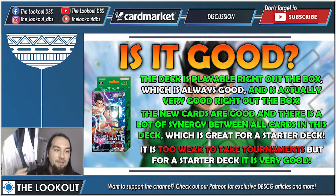Is this deck good? Good news is that the deck is playable right out of the box — you can sit down and play immediately. Unlike the Vegeta deck, this one has insane synergy so it functions amazingly well right out of the box. The new cards are good and there is a lot of synergy between all the cards, so you won't need to immediately swap pieces around to make it function — it works great on its own. However, it is too weak to win tournaments out of the box.